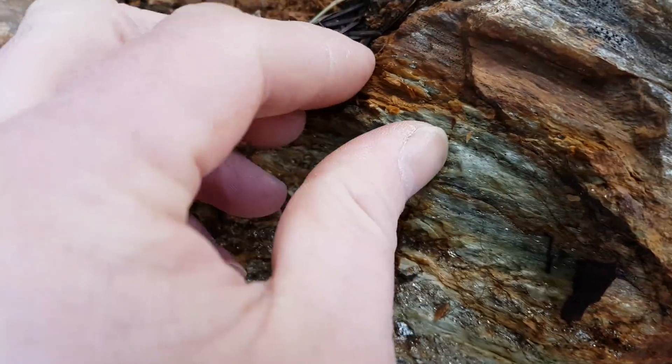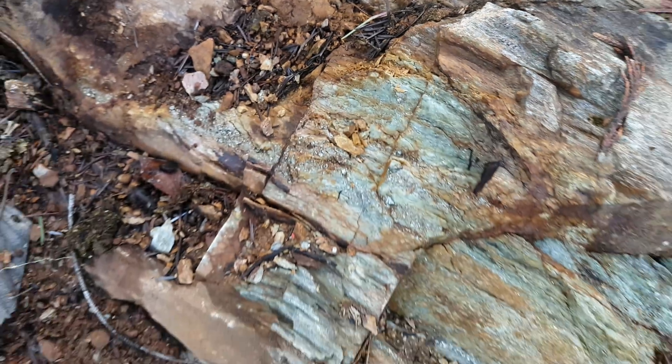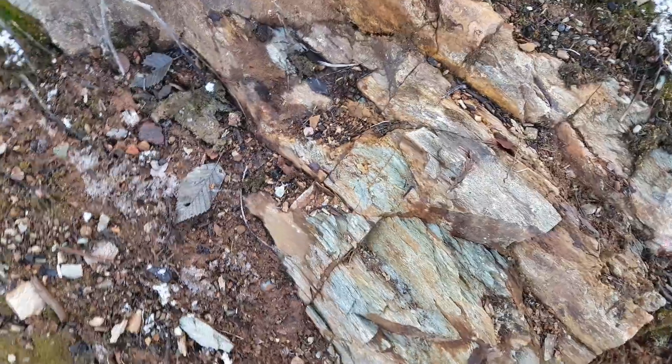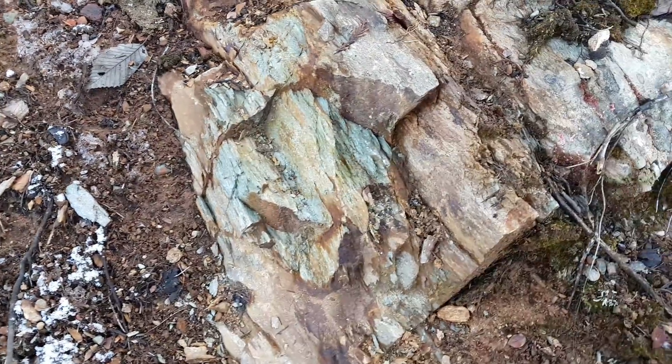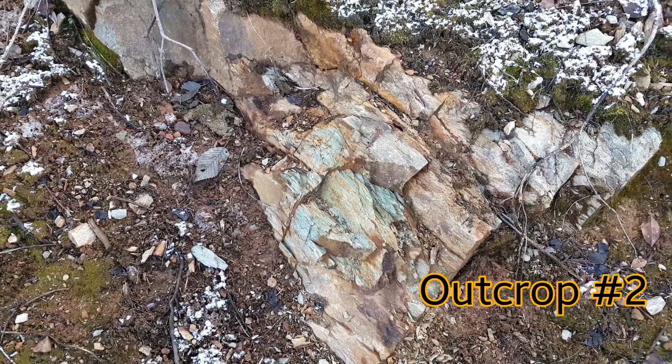You can see how this flakes off — that's schist. There's some feldspar, quartz feldspar in there. And then we'll head on to the next location.